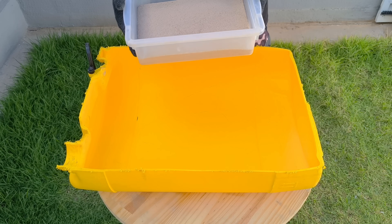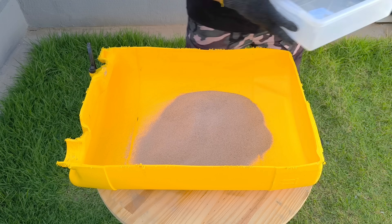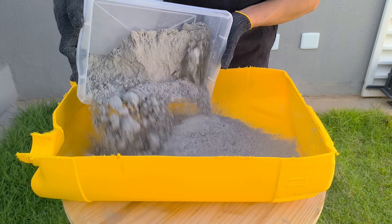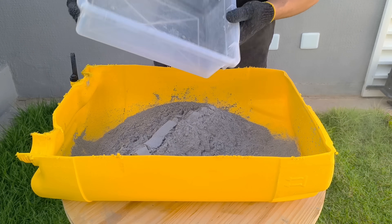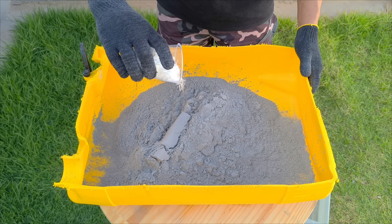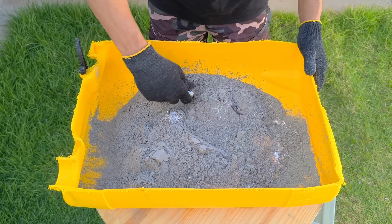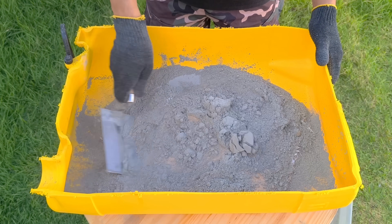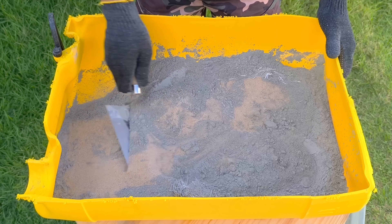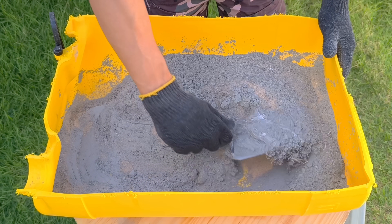Now let's begin the first step: the dry mix. I pour the already sifted fine sand into a large container — one where I can move the material easily and without loss. Next, I add the cement. This material has a very specific purpose, which I'll explain later in the video, because understanding it at the right time completely changes the perception of this formula. With everything inside the container, I begin mixing manually — no machine, no industrial equipment, no complicated technique — just consistent movements and attention to detail.